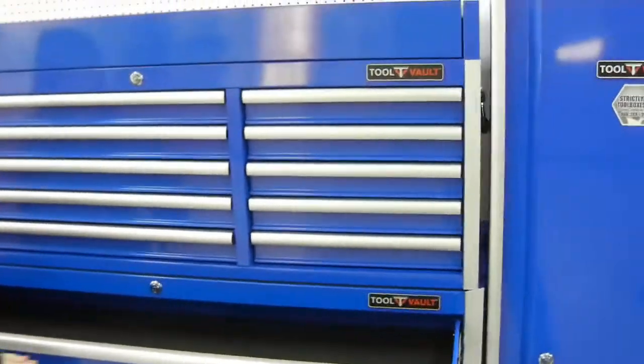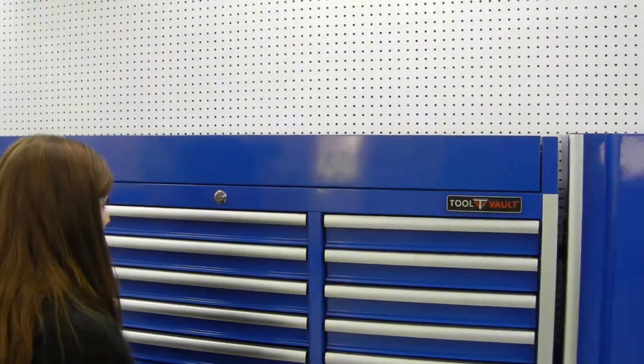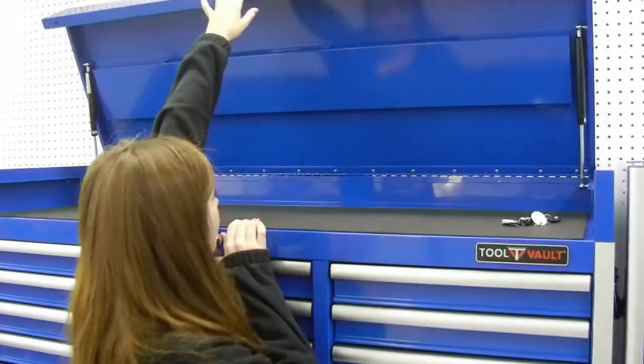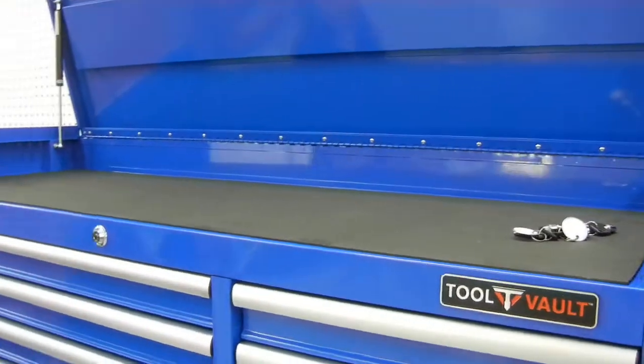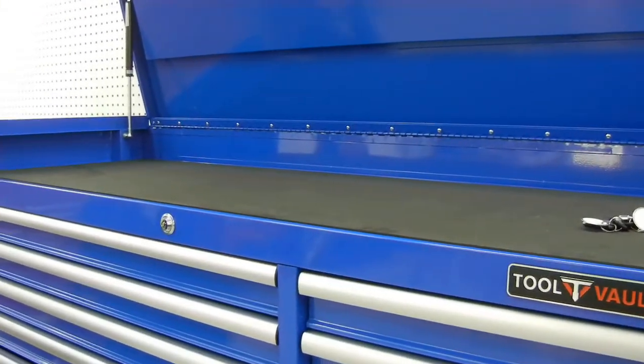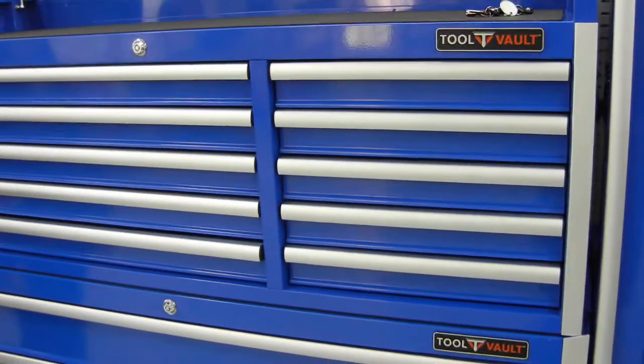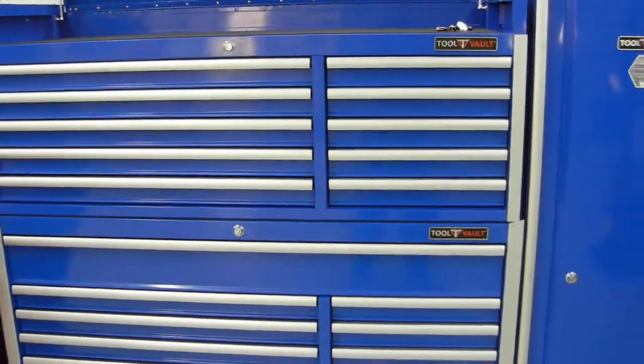The top lid opens up and it's clear in the front, giving you good visibility for your tools on top — which I like. Some of them don't open that way. And these drawers can be opened when the top lid is closed, no problem there.